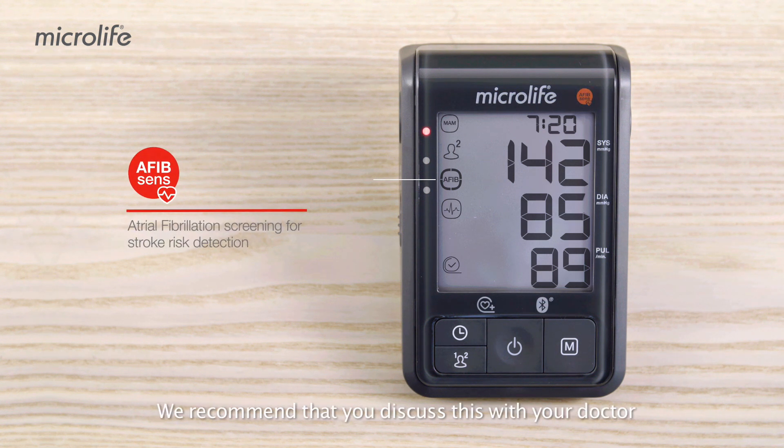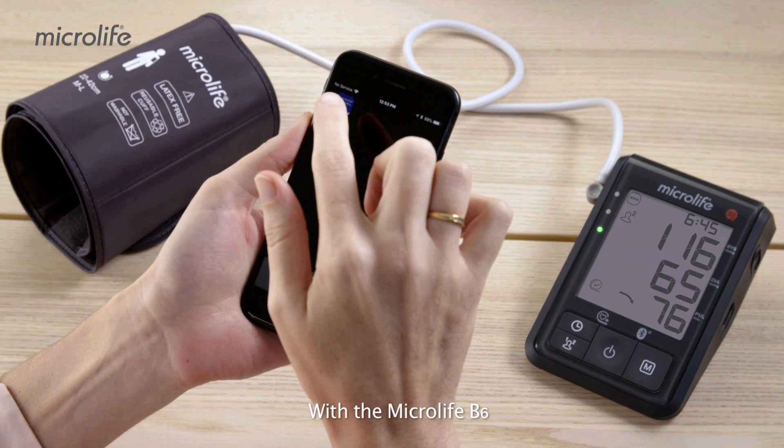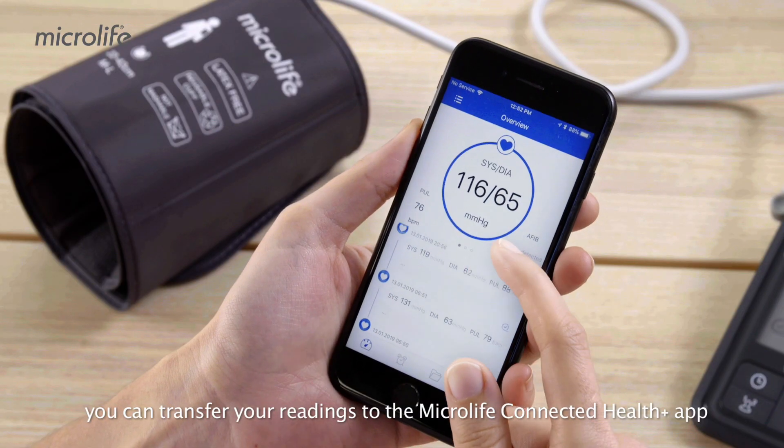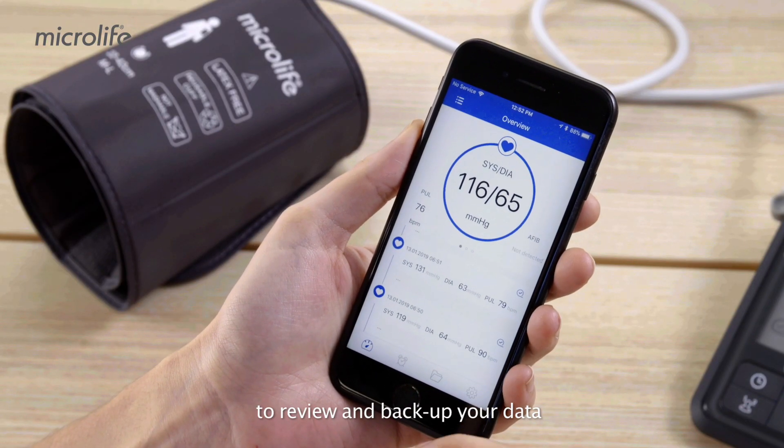We recommend that you discuss this with your doctor in order to lower your stroke risk. With the Microlife B6, you can transfer your readings to the Microlife Connected Health Plus app to review and backup your data.